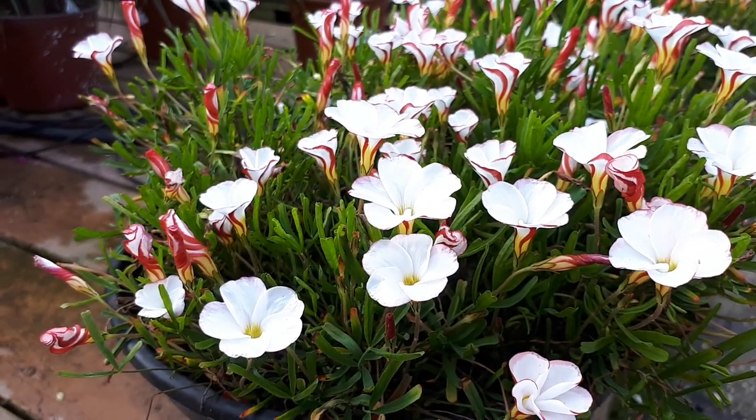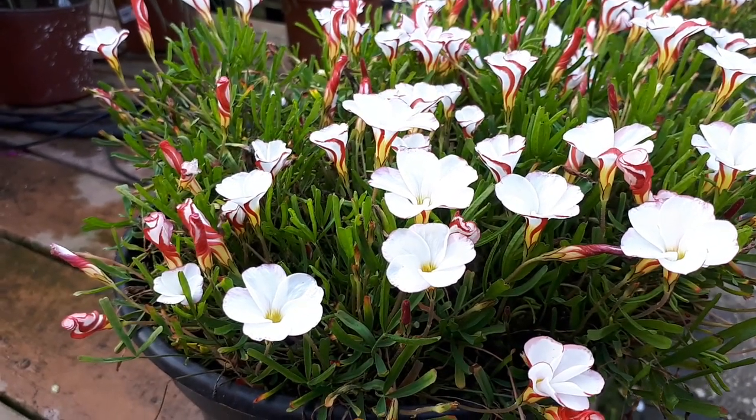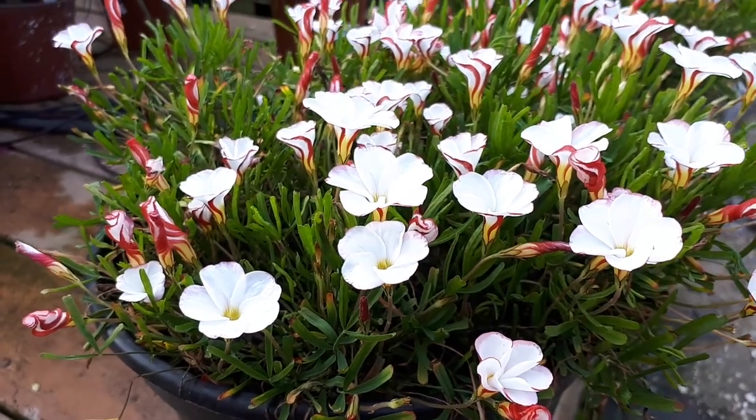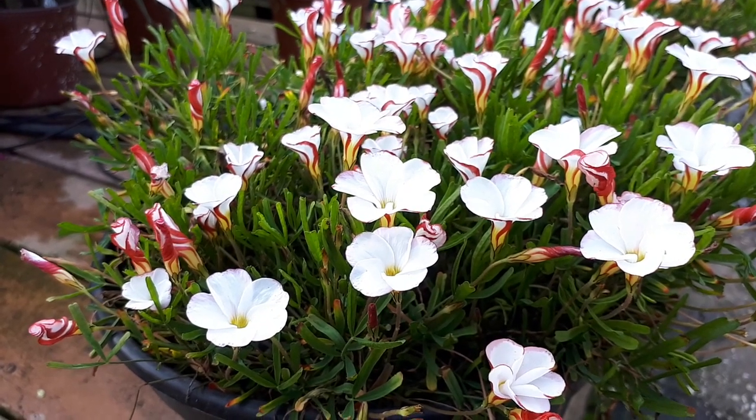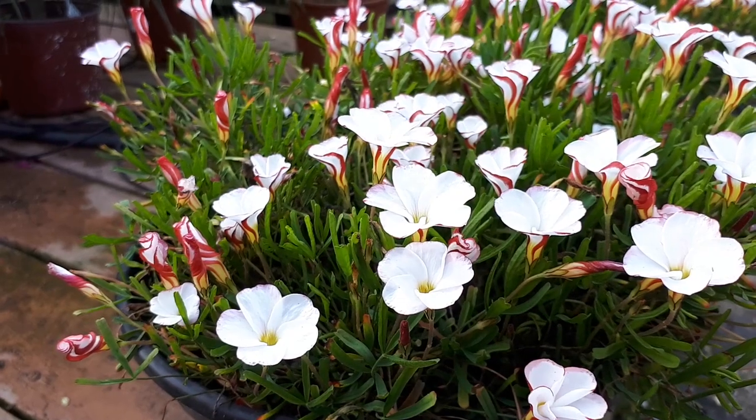Oxalis versicolor is a perennial — it can be summer or winter dormant depending on the climate and hardiness zone. But if you have a lot of drought and you don't add water, for sure it will go dormant in summer.